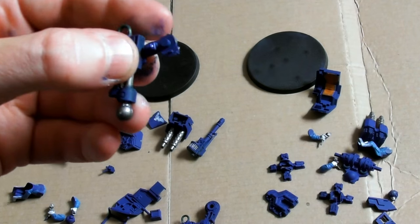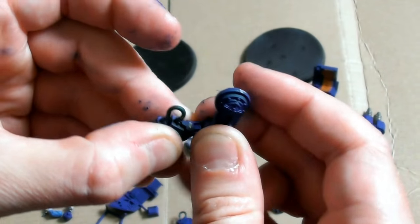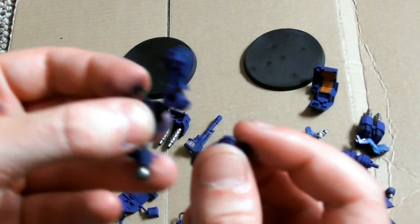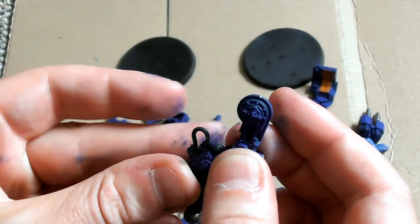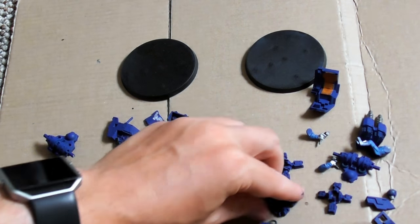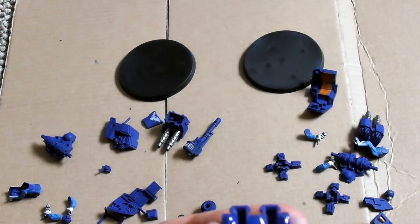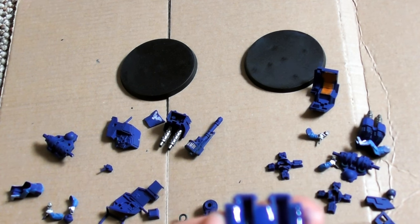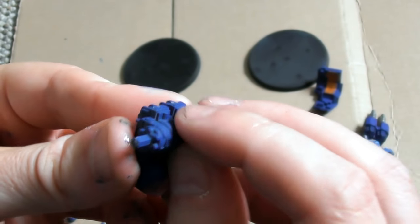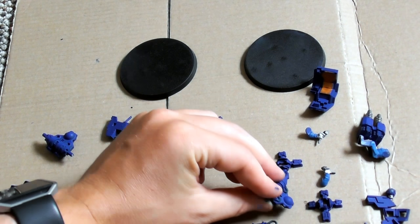As mentioned earlier, the Imperial Guard Sentinel can be armed with a variety of weapons. The original Sentinel design called for a completely open canopy and an assault cannon as the walker's standard armament. But eventually this design fell out of use in place of more common weaponry and an armoured or partly armoured canopy. In the late 41st millennium, Imperial Guard Sentinels were usually equipped with whatever weapons are most tactically useful for the given mission or campaign.